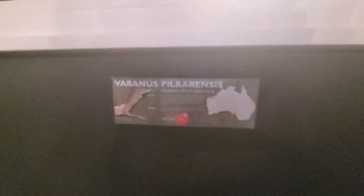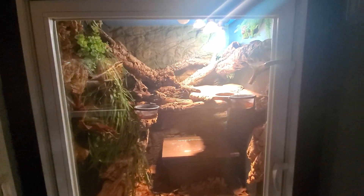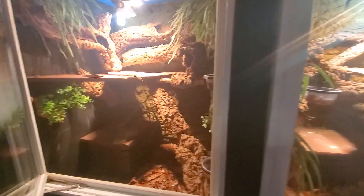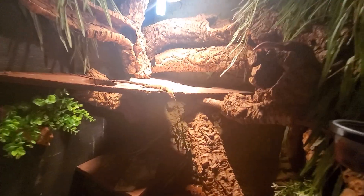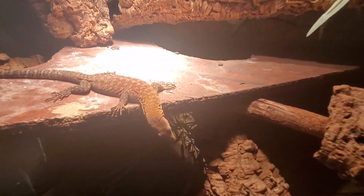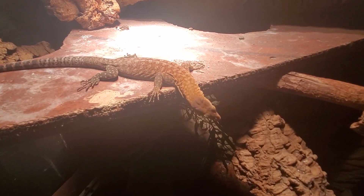If you've ever considered having an Australian dwarf monitor, one thing you may have thought about is the Varanus pilbarensis, the Pilbara rock monitor, and it's easy to see why. Quite frankly, this species is one of the most beautiful Aussie dwarf monitors. They maintain beautiful brick-red coloration as juveniles, babies, and sub-adults. As adults it does wash out a bit more, but it's still very, very nice looking.